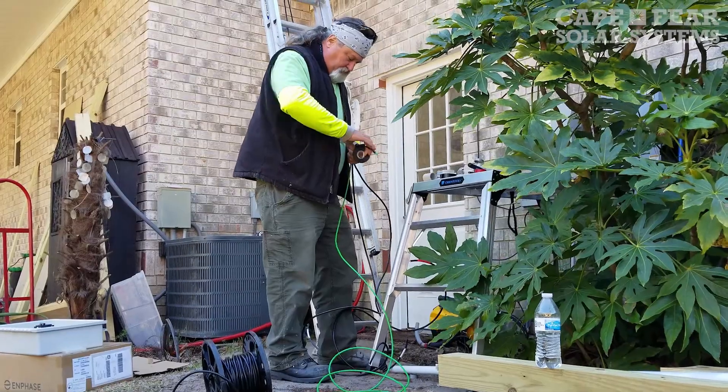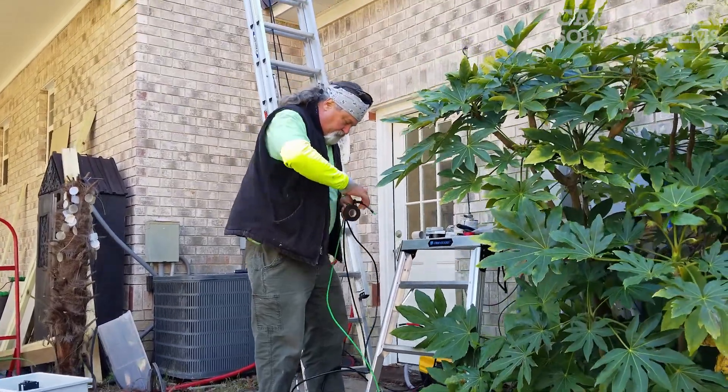I'm Glenn Hadley with Cape Fear Solar Systems. I'm an electrician. Basically my job is to connect the system from the panel of the existing home to our equipment. I have to install a disconnect per code, and depending on the size of the system, that determines the size of the disconnect.